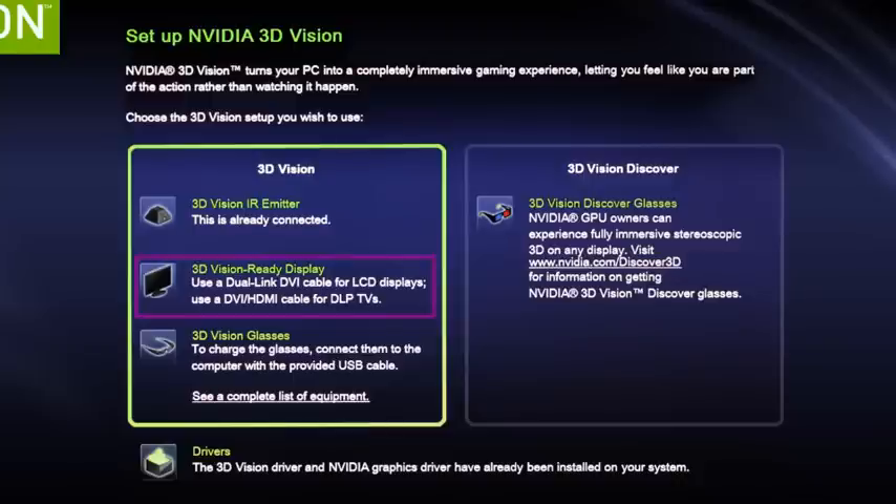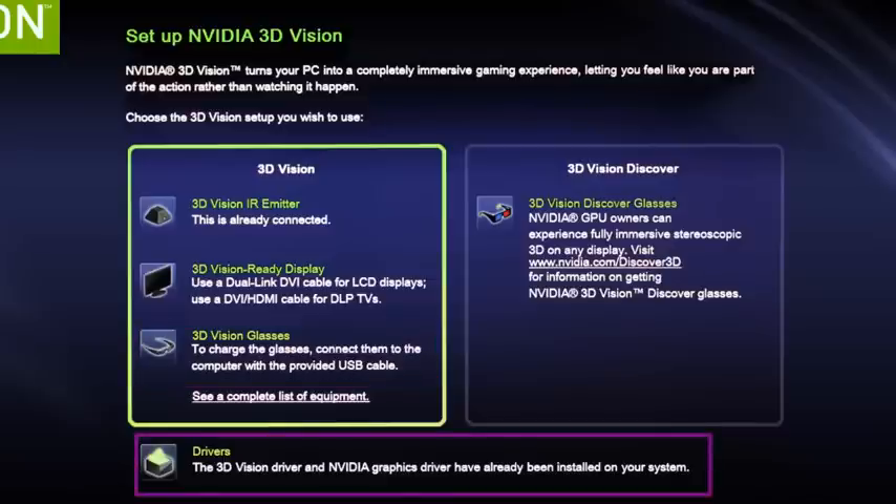Make sure you have a 3D Vision ready display — it's confirming that we do. You want to use a dual-link DVI cable for your LCD display, or a DVI-HDMI cable if you're using a DLP TV. If you are using an LCD display like the Asus I'm using today, definitely use the dual-link DVI, because a standard VGA hookup will not recognize 120 megahertz, and you have to be running 120 megahertz for 3D Vision. The driver and the 3D vision components have already been installed, which is exactly why we did things in the order we did.